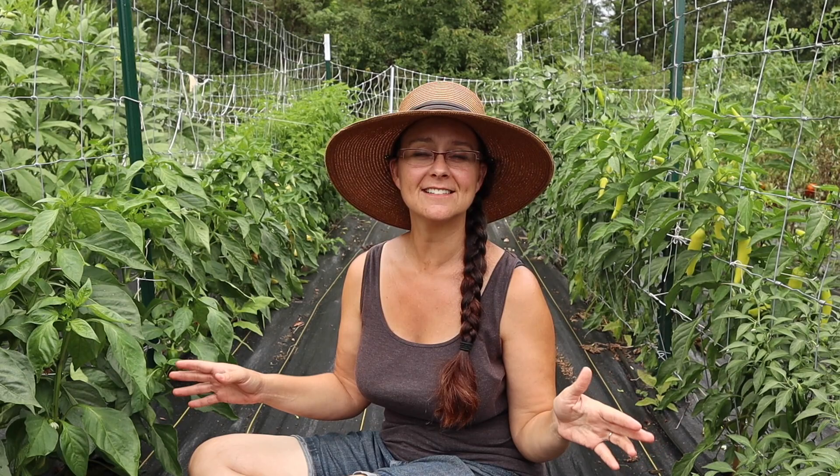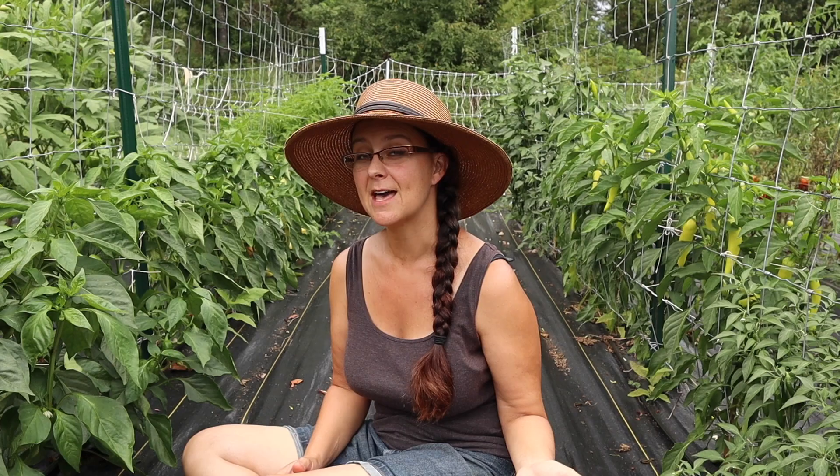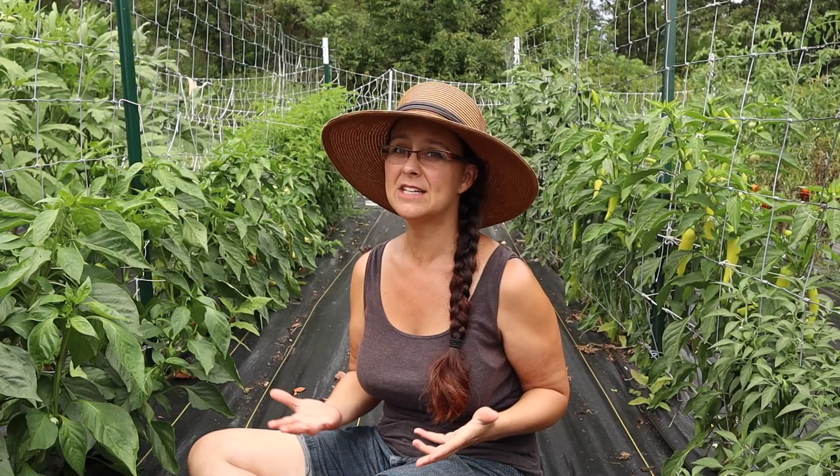The pepper plants are growing fantastically. Everything is doing really well. We're gonna have a really great pepper year again this year. I thought now would be a great time to show you how well they're all doing. On our homestead we try to raise as much of our own food as possible — about 70 to 80 percent of all our vegetables for the year, and a hundred percent of our meat.